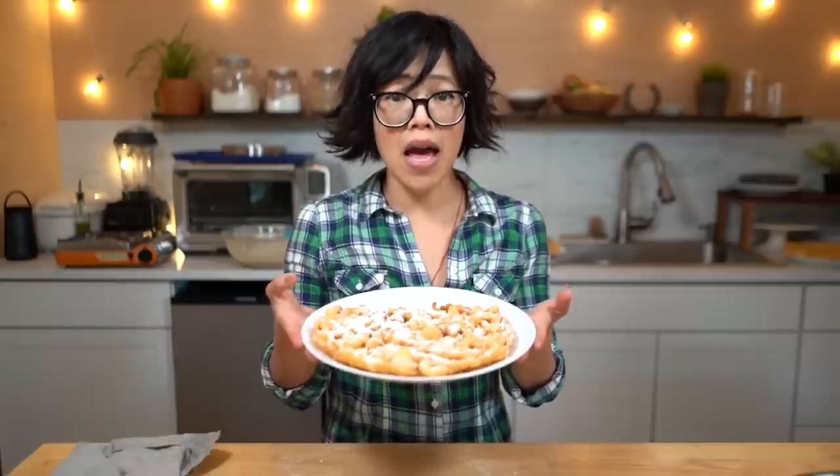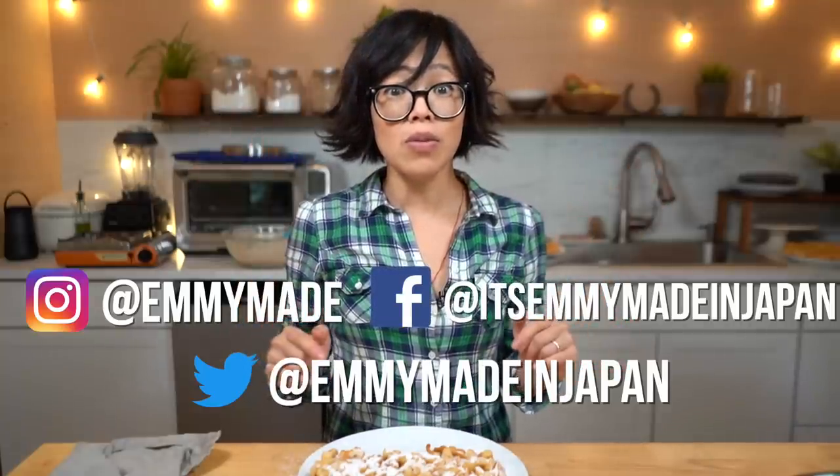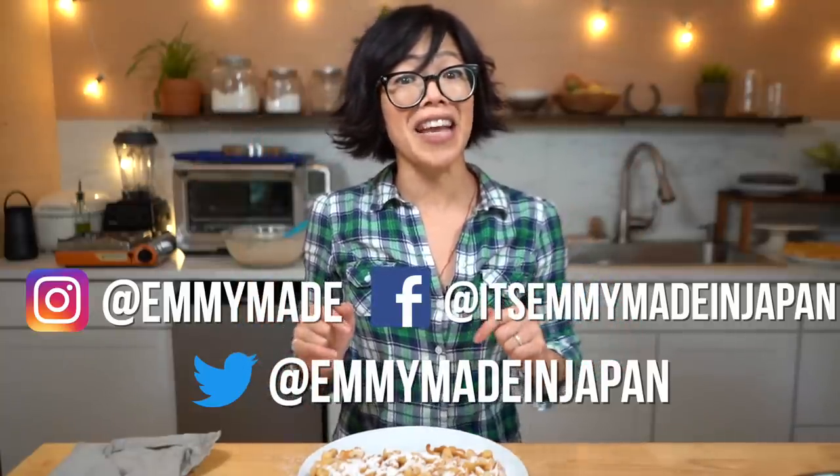All right, my beautiful lovelies, thanks so much for tuning in. I hope you enjoyed that one and I hope you learned something. Please share this video with your friends, follow me on social media, like this video, subscribe, and I shall see you in the next one. Toodaloo, take care, bye!